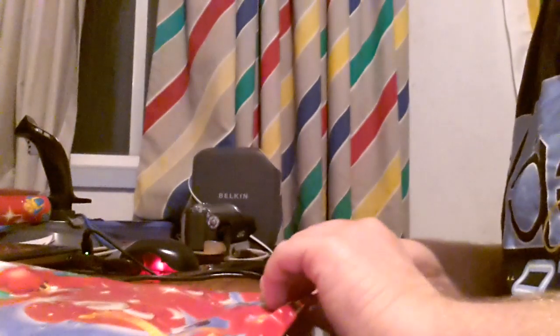Then tape it. This will take about two pieces, sometimes more, depending on what it is. Sometimes these can be a bit difficult to wrap, like in this case. There — now your flat present is wrapped.